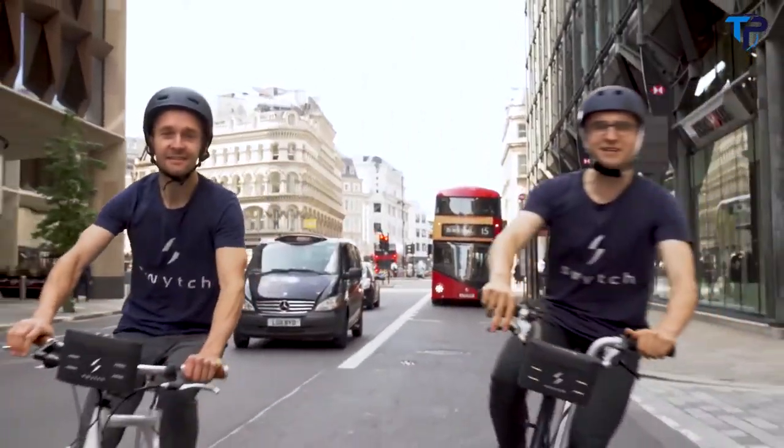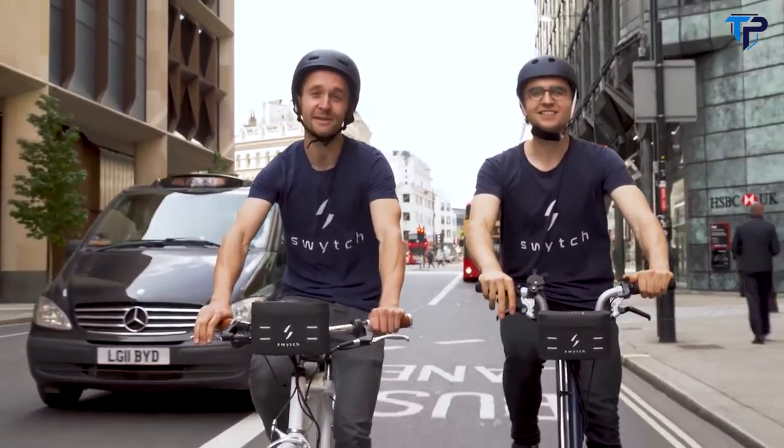I'm Oliver. And I'm Dimitro. We invented the Switch Kit for people that love their bikes. The new and improved Switch Kit — smaller and lighter than ever before. Here's how it works.